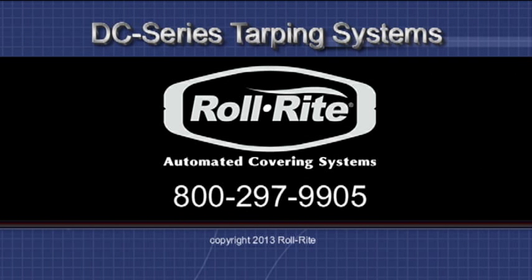Finally, if none of these options remedy the problem, please call Roll-Rite toll free at 800-297-9905.